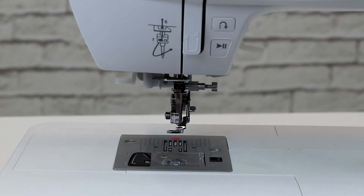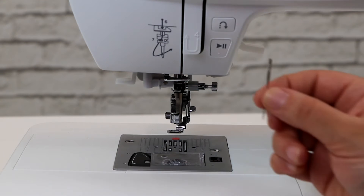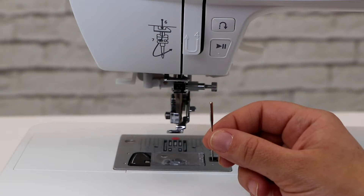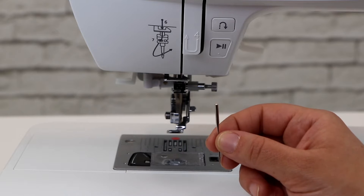Next, we'll put our needle onto the machine. When you look at the needle, you'll notice that there is a round side and a flat side. Make sure the flat side is facing towards the back when you put it on the machine.